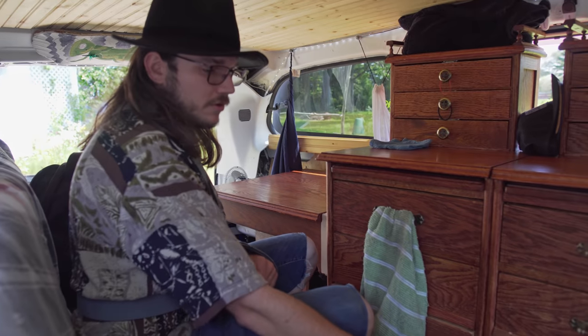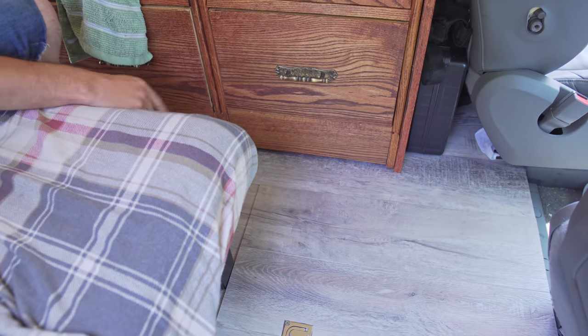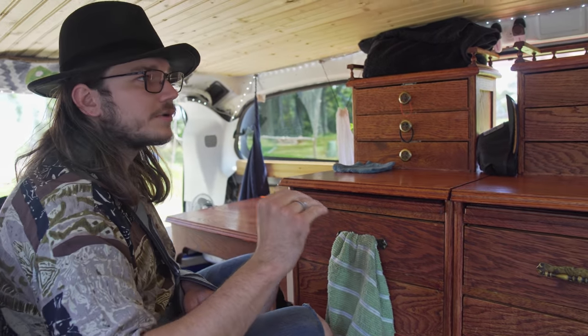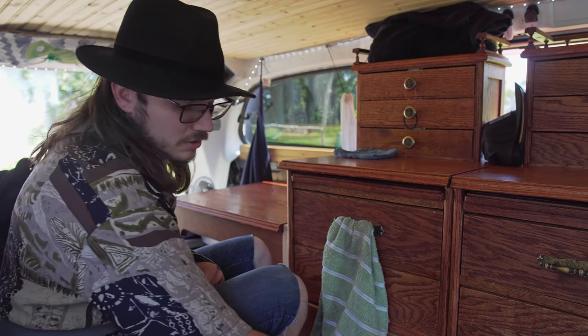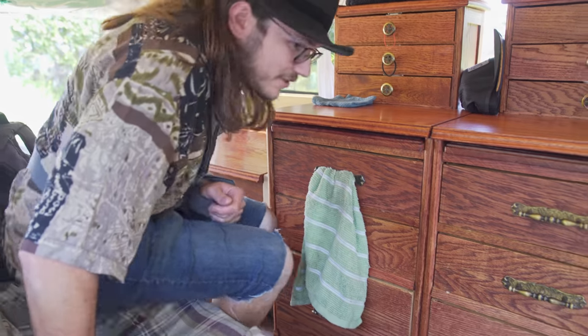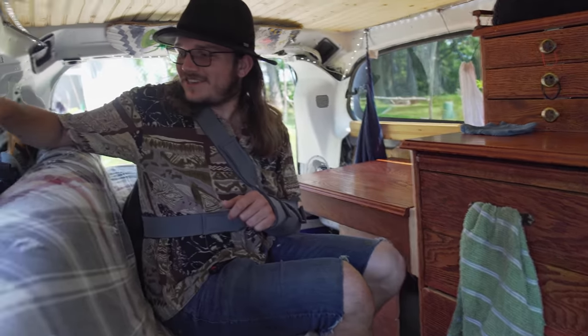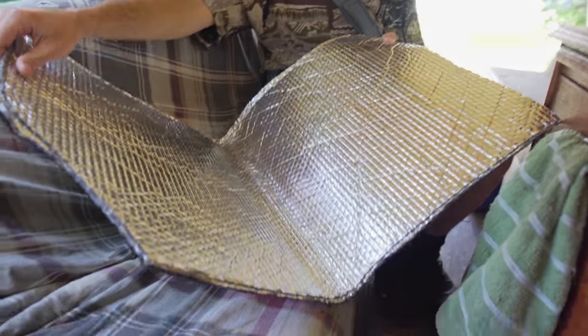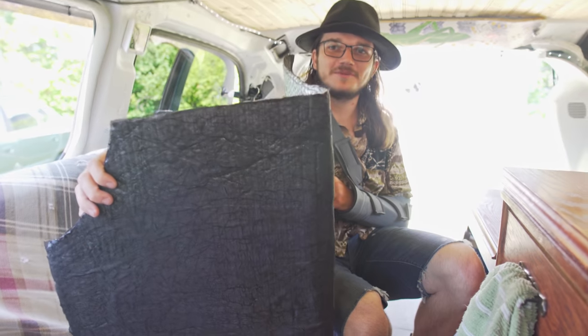The floor has a half-inch foam, then quarter-inch or three-eighths plywood, and then about a quarter-inch vinyl plank. Other than the floor insulation, I put Reflectix on the windows at night — the same thing everybody else does. It's double-sided Reflectix with some kind of black fabric on one side.